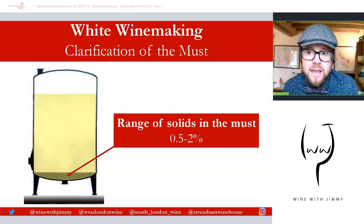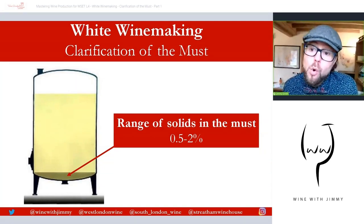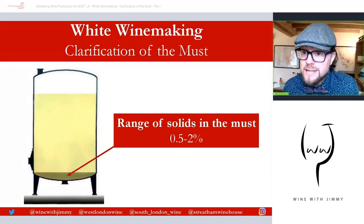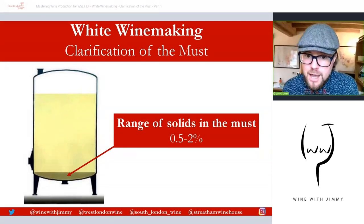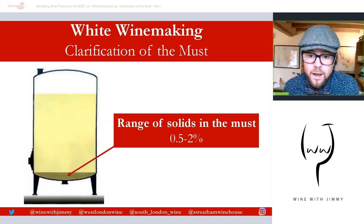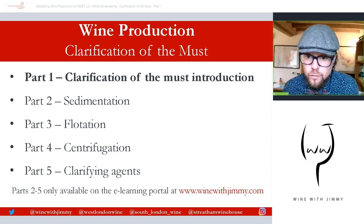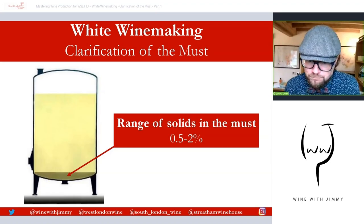So what are we aiming for as a winemaker? Winemakers will generally look for the proportion of solids to be around 0.5 to 2% of the total volume of the must. Levels below 1% can only be achieved by using a pectolytic enzyme or centrifugation, and that will be covered in part four of this series — centrifugation will be covered in part four, just so you know.